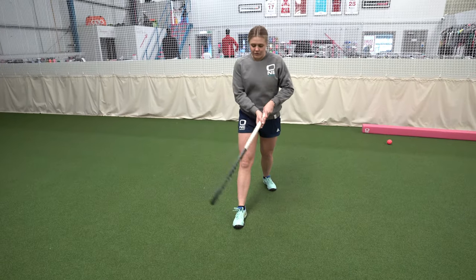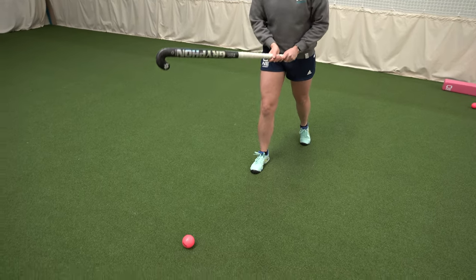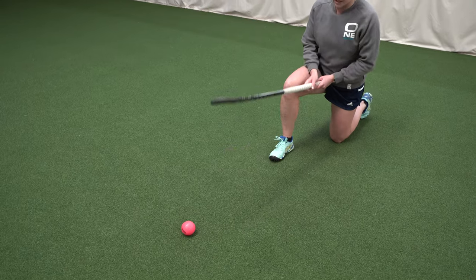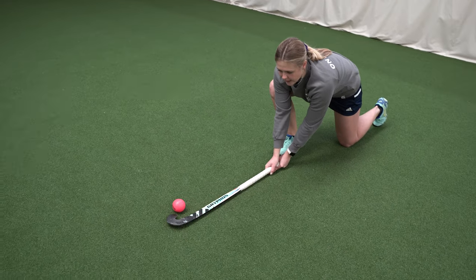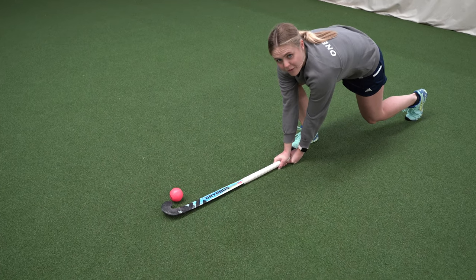For feet placement, make sure your right foot is in line with the right-hand side of the ball. When you're coming into that lunge position, stay nice and low. Your stick should be slightly ahead of you — nice and strong. Your knee should not be on the ground.